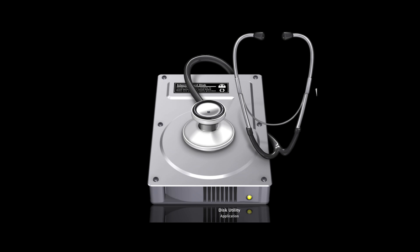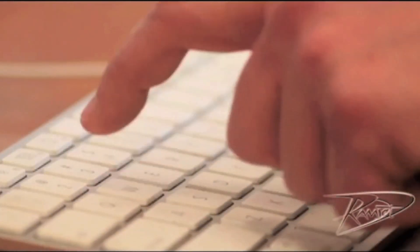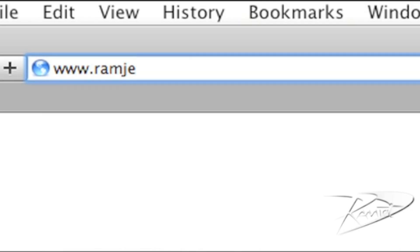You can now enjoy the significantly improved performance of your computer running a Ramjet SSD drive. You can find out more about Ramjet by visiting our website, Ramjet.com, or by liking us on Facebook.